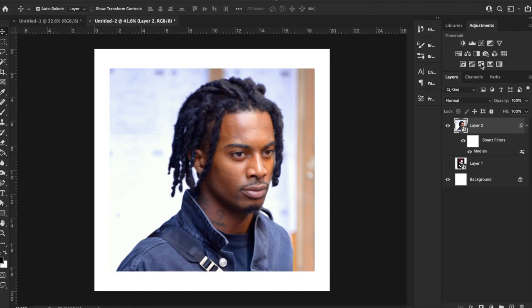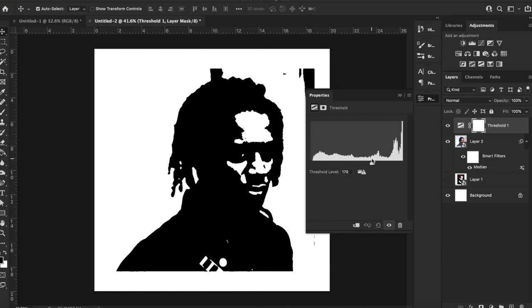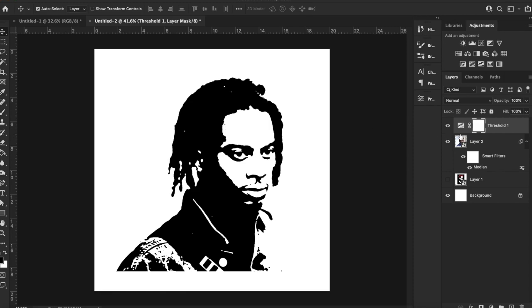The next step is to go up here to Threshold. As you can see it comes out perfect right away. This might not always happen, so you might have to play with the levels. I think it was right around 100 here where it was really good, so I'm going to go ahead and leave that.